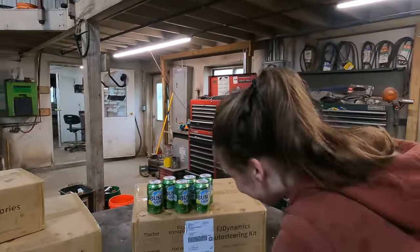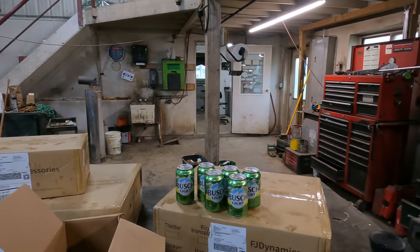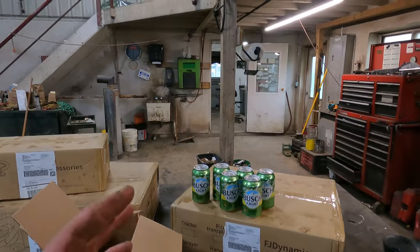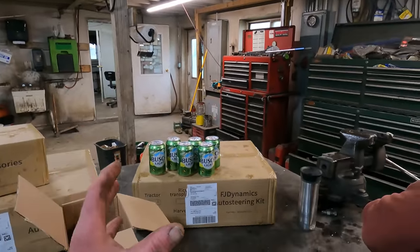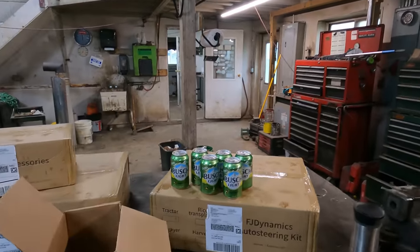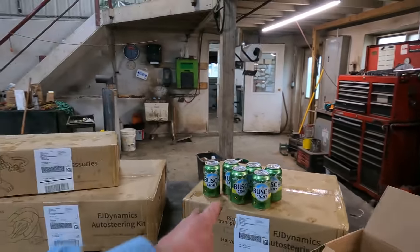They're too pretty to open. I think I better stay off the Bush Light and the green cans, but they look really delicious — they look more enticing in the green can than in the blue can. I'll let you know if we get into them.